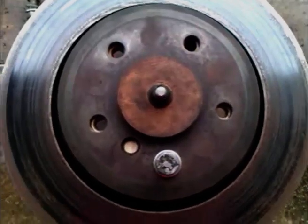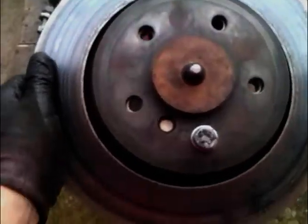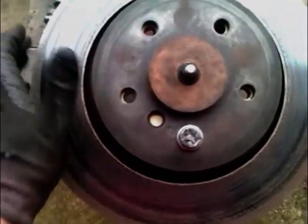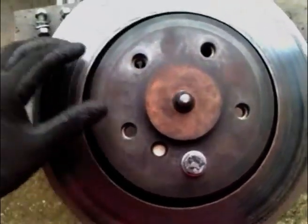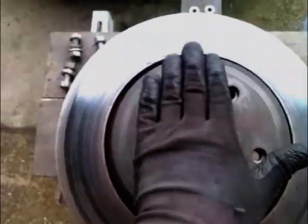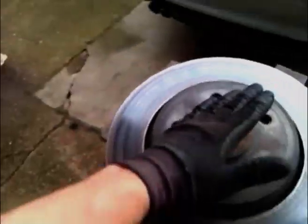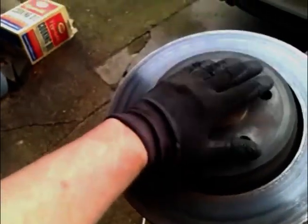With the bolt located, we've now got the disc fixed to the hub carrier. But it's in no way secure enough to use on a vertical lathe, because it would only be pinned at one location and it would only be pinned there, so it could move up and down.